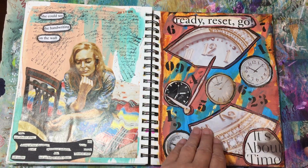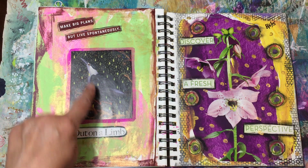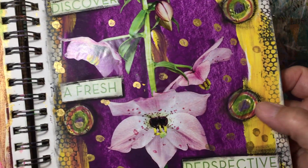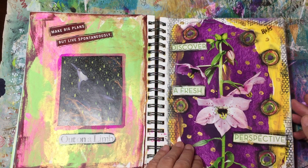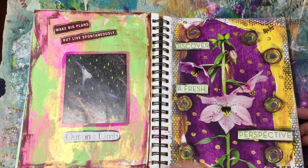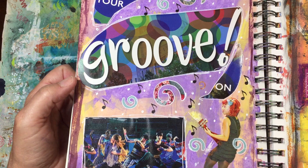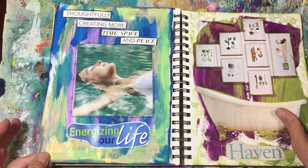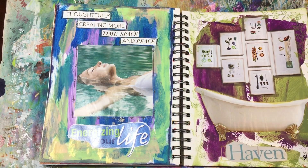Most of the rest are pretty simple — you know, time pieces, 'It's about time,' this one says 'Make big plans, live spontaneously,' this little bird is out on a limb, this one says 'Discover a fresh perspective.' I used my little art circles — if you haven't done those, go find the video by Cat Hand and many others about art circles, those are so cute. Then I did a little stenciling around it.